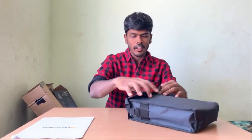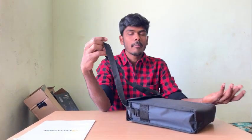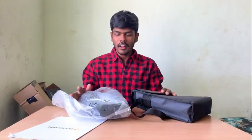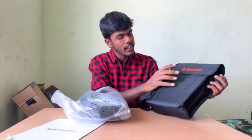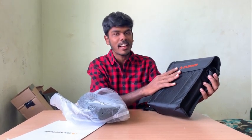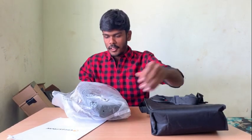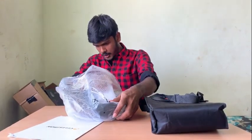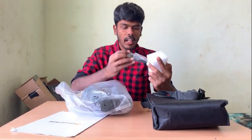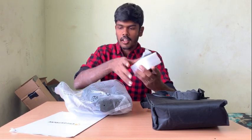If you look at the carrying case and bag, you can see how to observe with it. You can see Celestron's logo on the bag. Inside, there is a new binocular with a sponge, and there's a stand here.